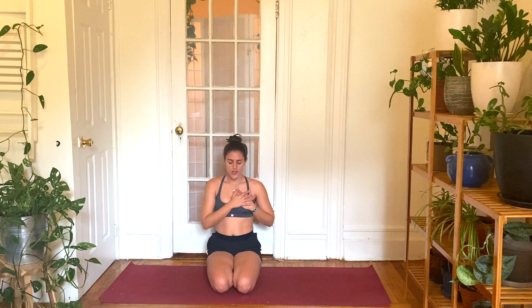We'll finish out this practice today. Take a big breath in. Open mouth exhale. From my heart to yours, be kind to yourselves. Be kind to each other. Thank you for sharing your practice and your breath, your movement, your time with me today. Thanks so much for being here, everyone. My name is Chloe and I'll see you soon.